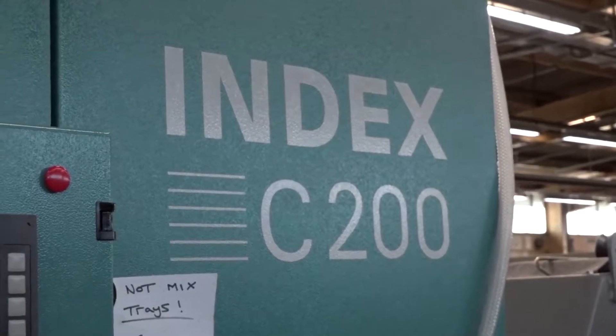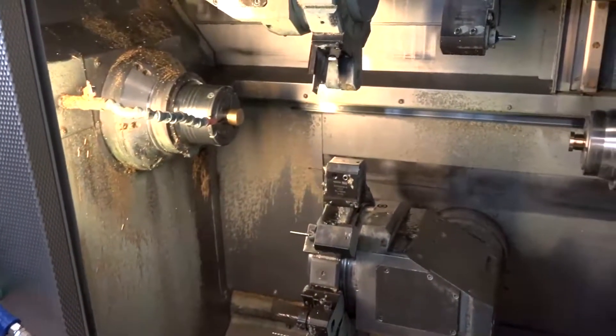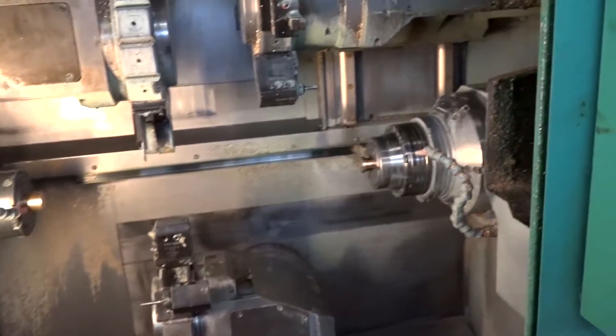Richard GW Martin: always invest in the latest technology — this is your pièce de résistance. Where did you get it and what is it? This is a C200 from Geo Kingsbury — it's an Index C200, a triple turret twin spindle machine with a three meter bar feed. Sounds very impressive — how many tools does it hold? I think it's got about 42 in all.